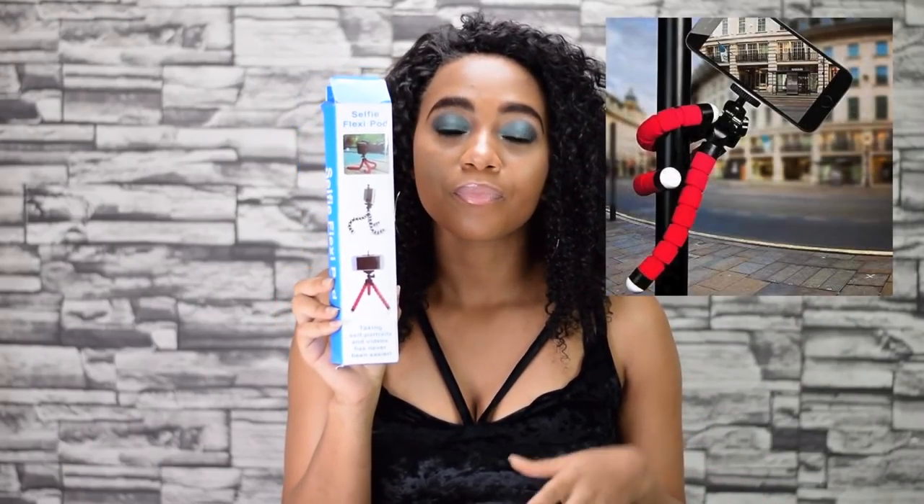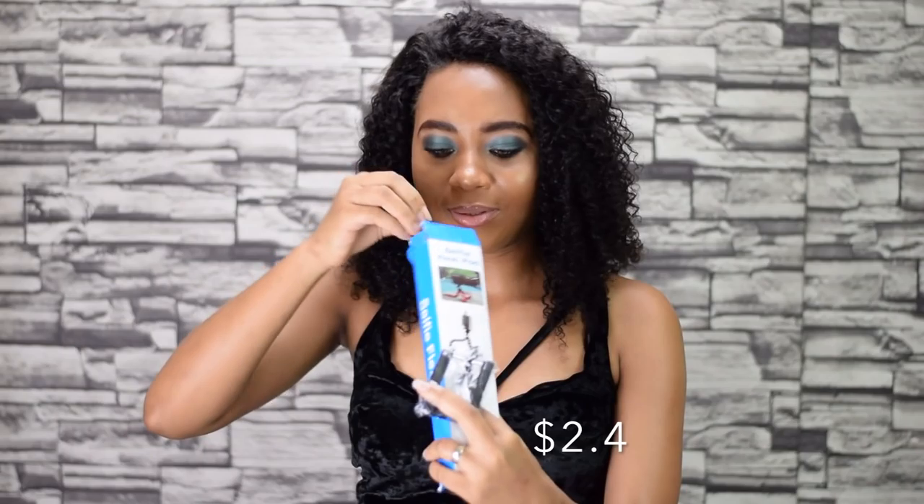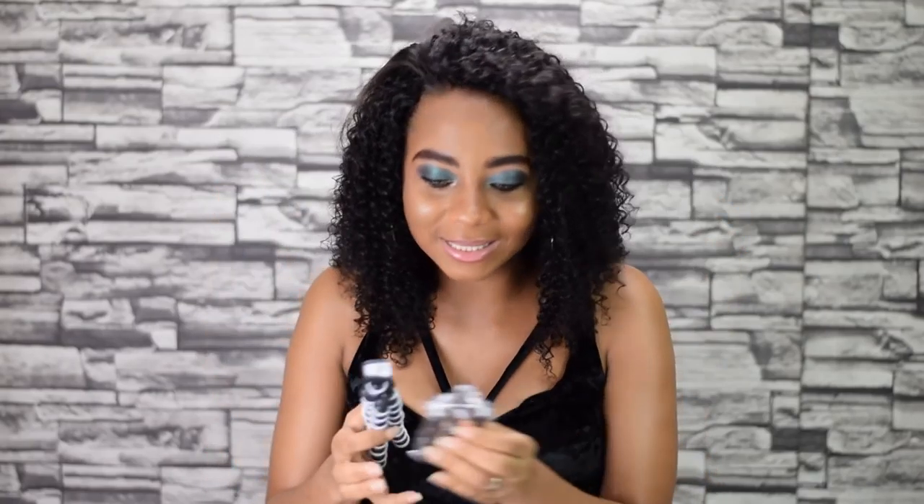This next item is the selfie flexi tripod. If you're a vlogger, you know this is one of the must-have things — you need it to hold your phone or camera to be able to vlog with a stable shot. This is a knockoff of the original thing. I got this for less than three dollars. I think you screw it directly onto your camera and mount your phone on it. When I saw it for seven dirham, I was like, this is a must-have, I'm getting this.